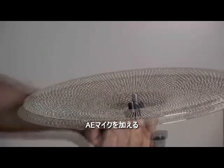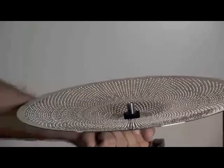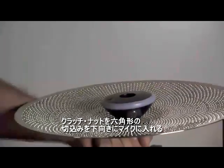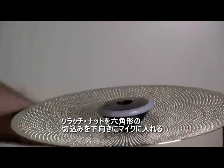Next, add the A.E. microphone. Now replace the A.E. hi-hat clutch nut with the hex side facing down inside of the A.E. microphone.